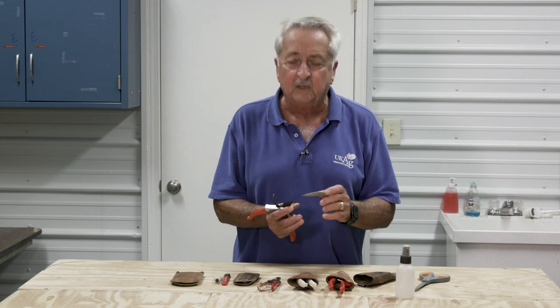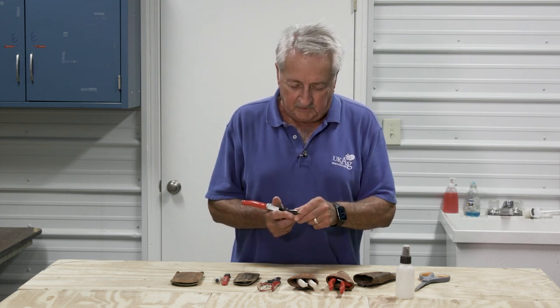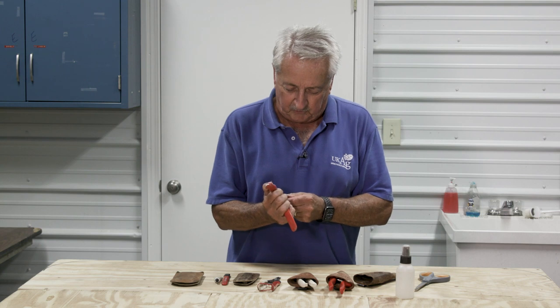The first way most professionals handle it: just take your pocket knife and scrape it off. No cleaner, nothing special — just scrape it off. You could use whatever kind of tool you have that can scrape that sticky residue off.